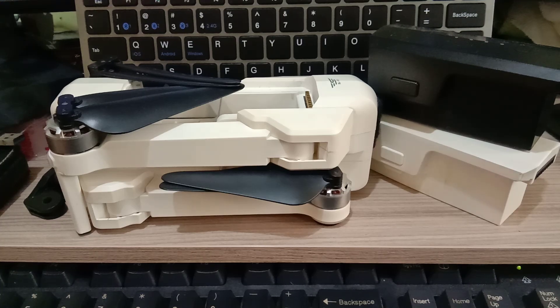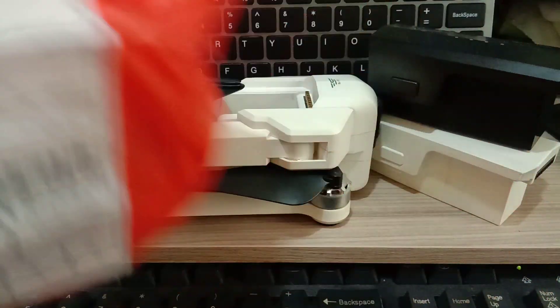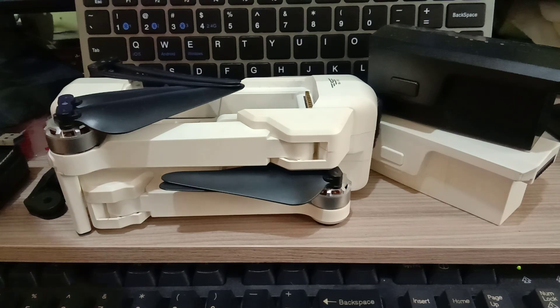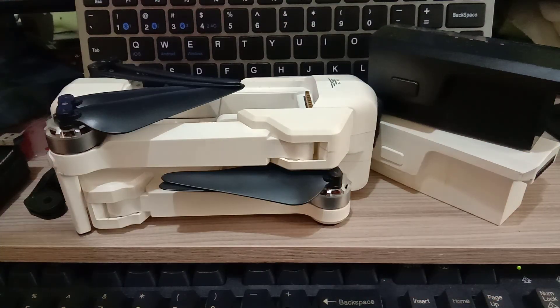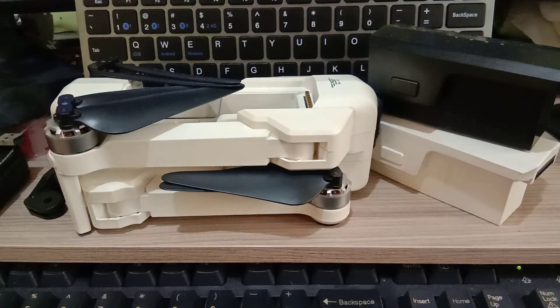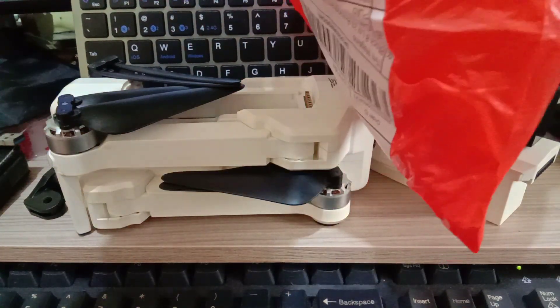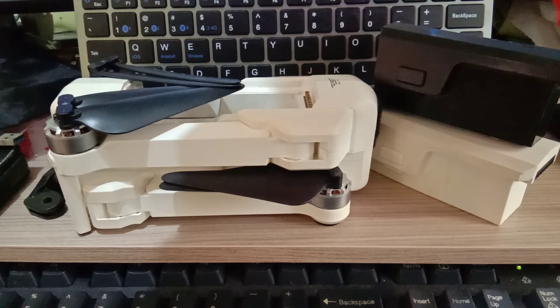The package arrived just today, and this is me unboxing or opening the package that was delivered. Let's see if this will fit.